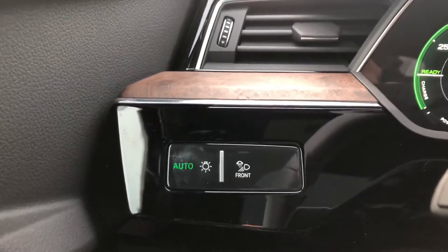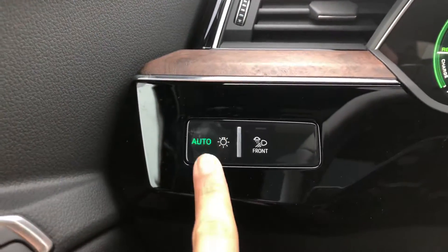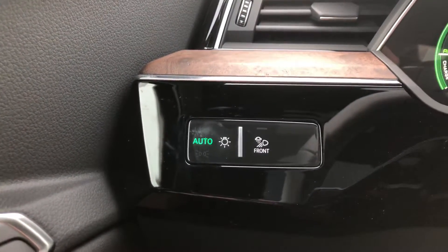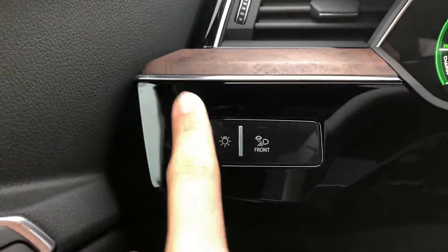On this button located to the left of the steering wheel on the dashboard, you'll see the auto and you'll even see the headlight indicator. It's also sensitive, so it reacts the moment your hand is near the button.